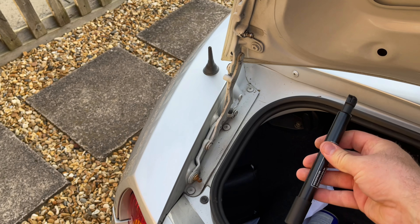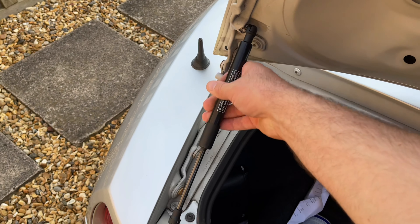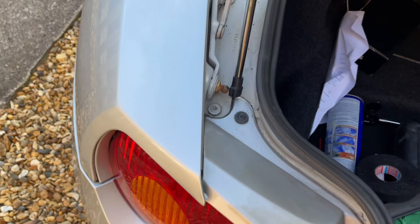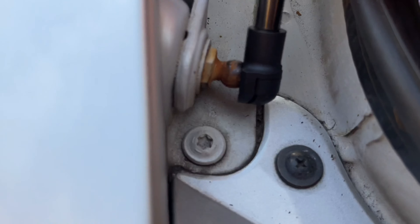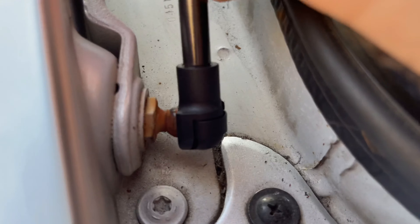With the new one, the clip should already be installed. You just simply push the end on firmly and it will locate onto the ball part of the joint. Then do the same at the bottom — these are slightly adjustable, and straight out of the box they fitted quite nicely.